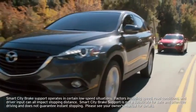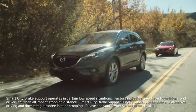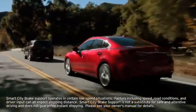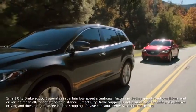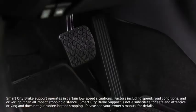If the system determines that a collision with the vehicle ahead is unavoidable, the brakes are automatically applied. It may also be possible to avoid a collision if the relative speed between your vehicle and the vehicle ahead is less than 9.3 miles per hour.